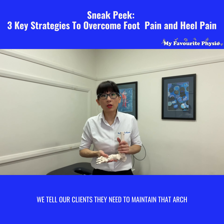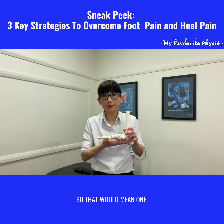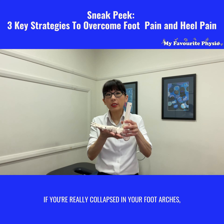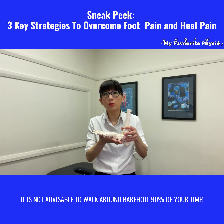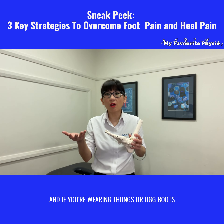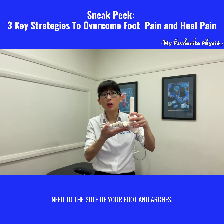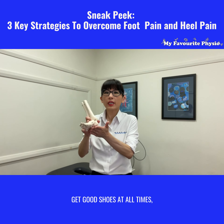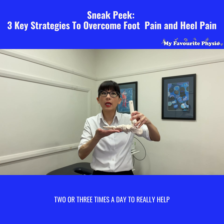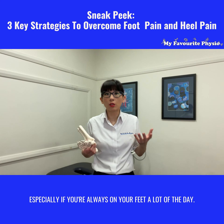The third thing is we tell our clients they need to maintain that arch and relieve muscle tightness on a regular basis. That means first, wearing good footwear at all times. If you have collapsed foot arches it is not advisable to walk around barefoot 90% of the time. Wearing thongs or ugg boots don't provide the support you need, so that's as good as being barefoot. Get good shoes at all times. We also say to clients you need to roll an ice bottle two to three times a day to really help reduce that swelling, inflammation, and muscle tightness, especially if you're on your feet a lot.